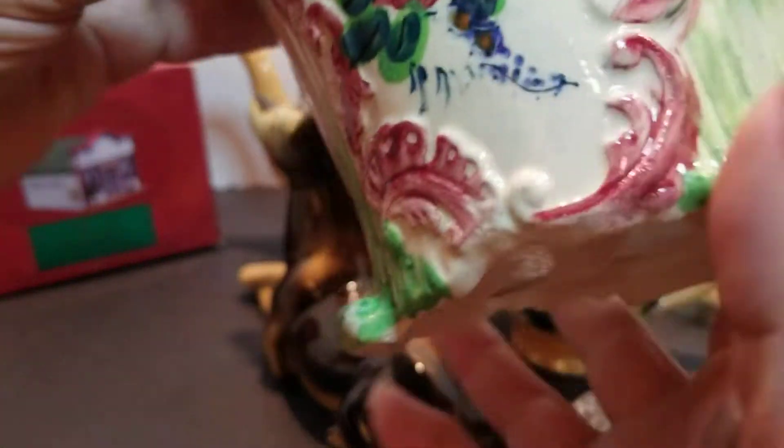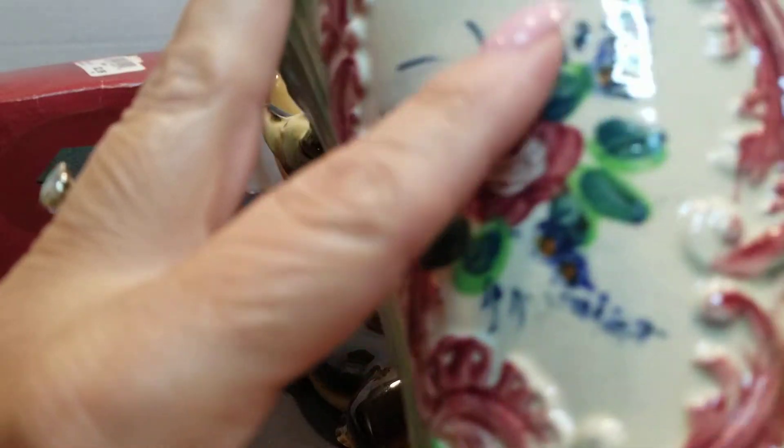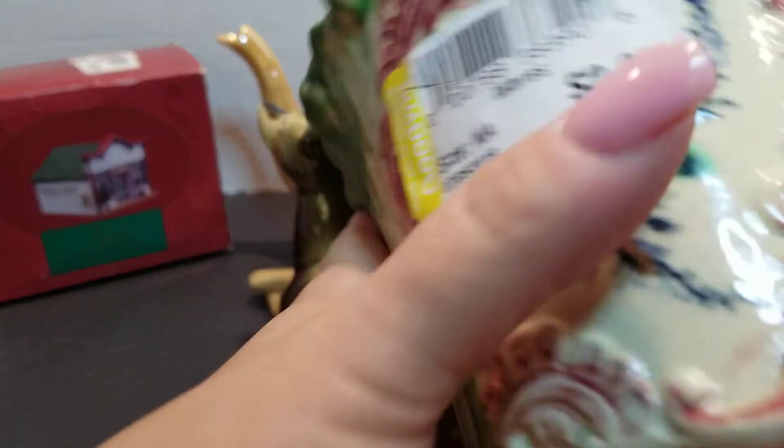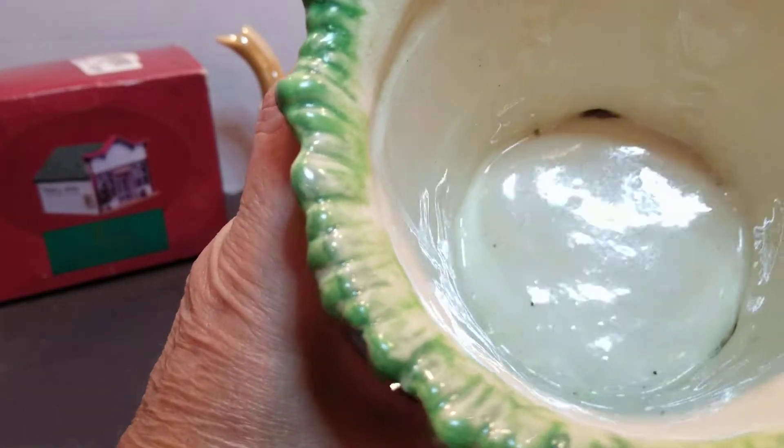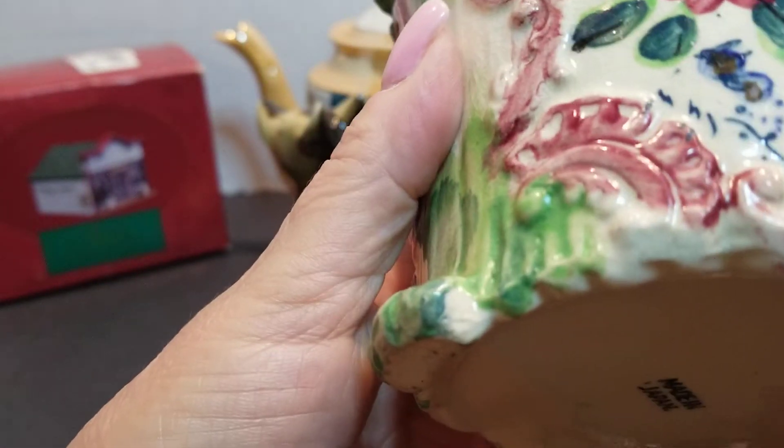Next is this little planter, and there's a lot of crazing on it. It was $2.99. It says made in Japan. There's the inside — there were no chips or cracks that I could find. I'll do some research and try to figure out comps on this one.